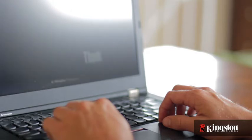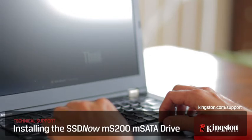If you have any other questions or need additional help installing the MS200 in your computer, be sure to visit www.kingston.com/support for more information.